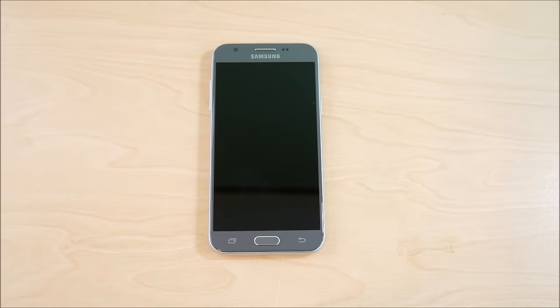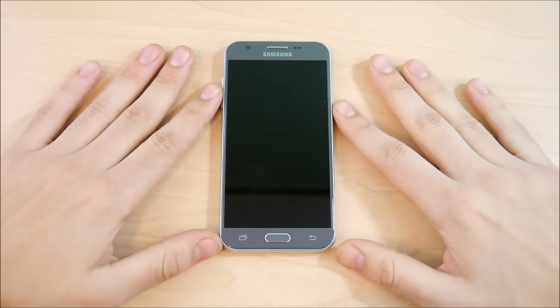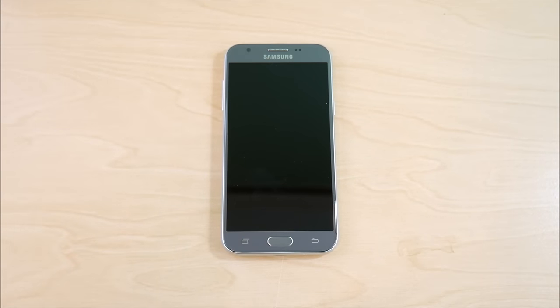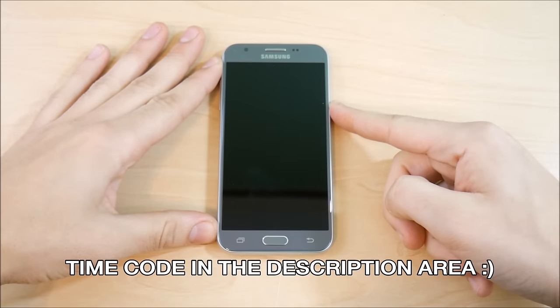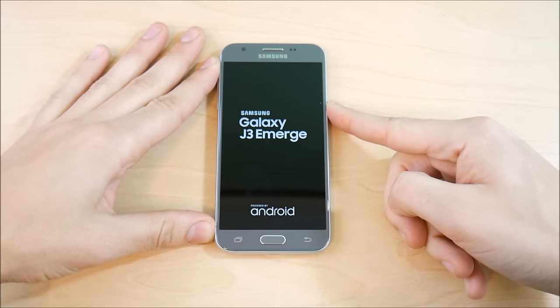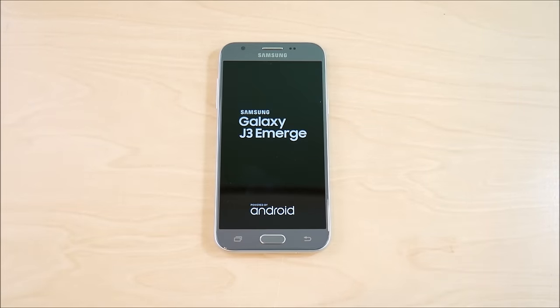What is up guys, this is Nick here from Everything Tech, and welcome to the Samsung Galaxy J3 Emerge full in-depth review. What we essentially do is take phones and go through every single thing you need to know in detail. This video is going to be quite long but customizable — sections are down below in the description. Let's get into this full review of the Samsung Galaxy J3 Emerge.